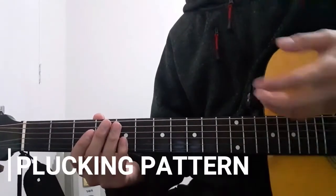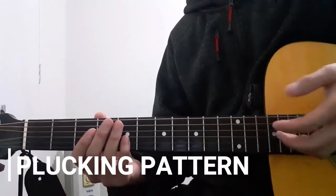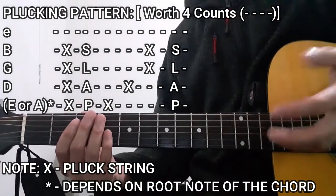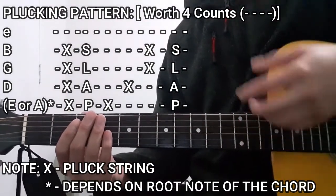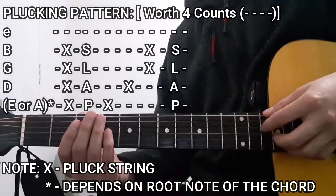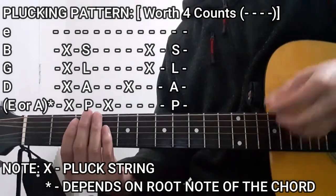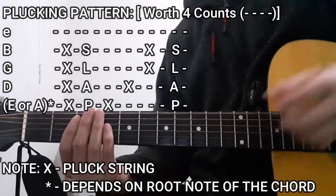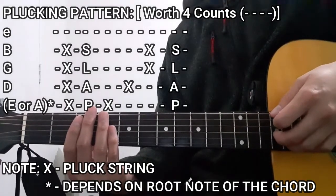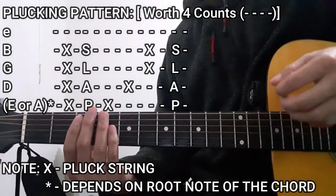As for the plucking pattern we're going to use throughout this entire song, to do this we're going to be plucking the bass string — either the lower E string or the A string, depending on the root note of the chord you're playing — as well as the D, G, and B strings all together. Then slapping it, then the bass string once again, then the D string, then the G and B strings together, and then slapping it.